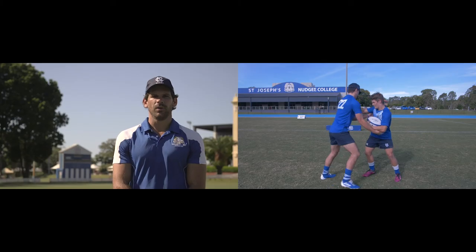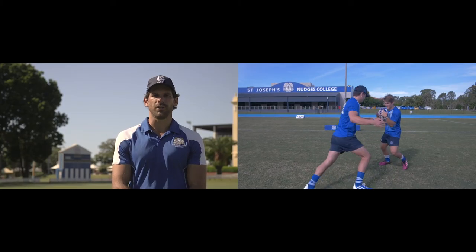Hi, I'm Sean Graham and welcome to Nudgey Rugby Skills. Today we're looking at a contact primer: ball security.